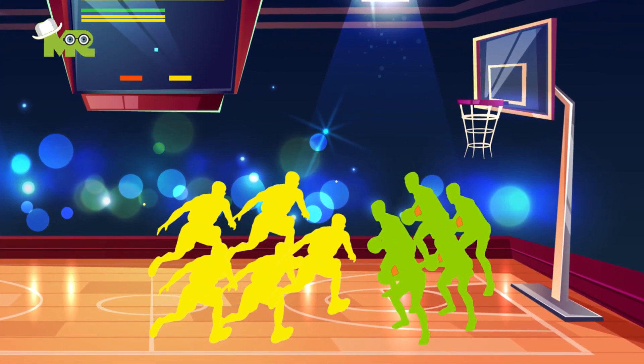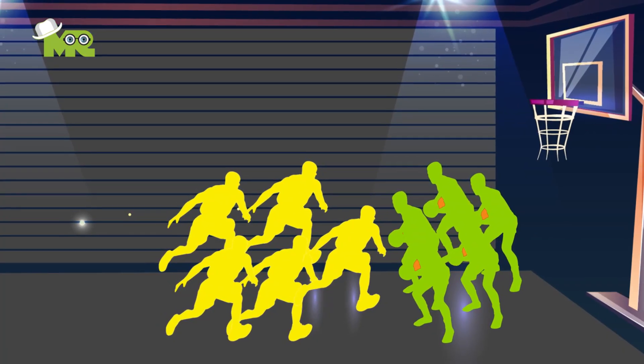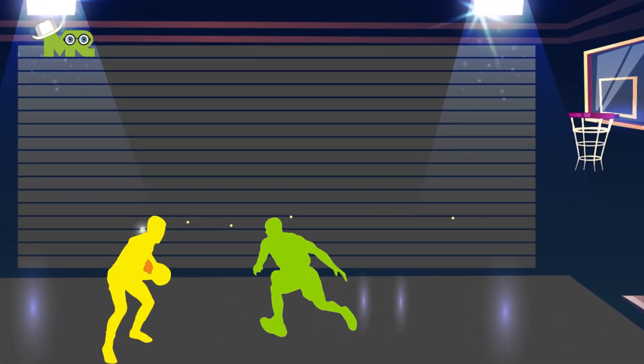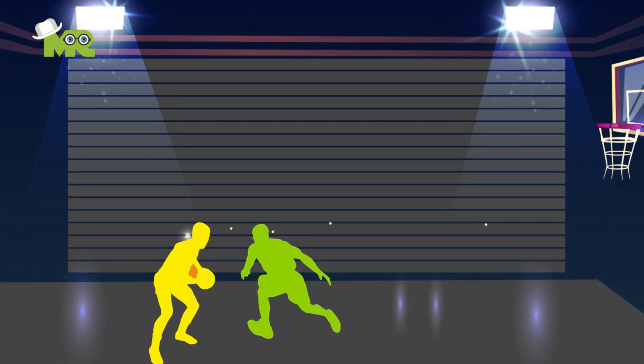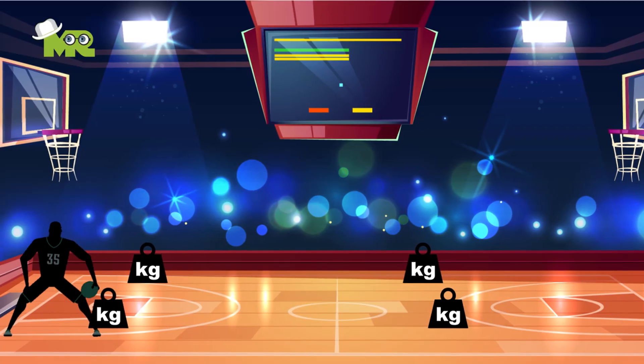Visualization. Think of yourself being part of a match, then visualize yourself in certain complex situations in the match and decide what should be done to take your team to victory. You can walk into your driveway and pretend that there are three seconds left in a game and you have the last shot. Taking decisions and coming up with strategies under pressure is an efficient way to learn the game.